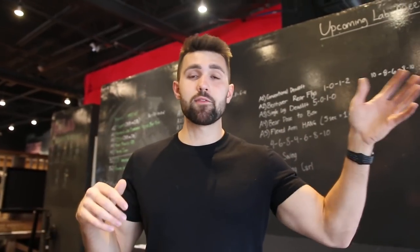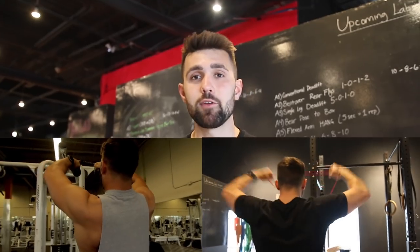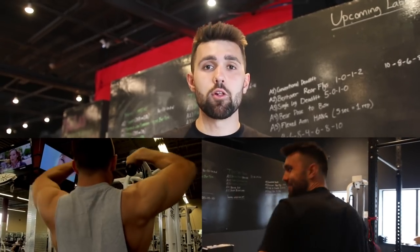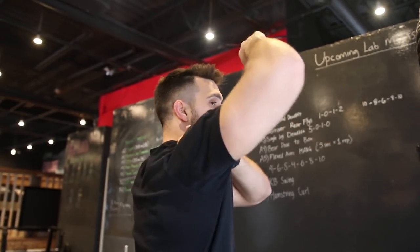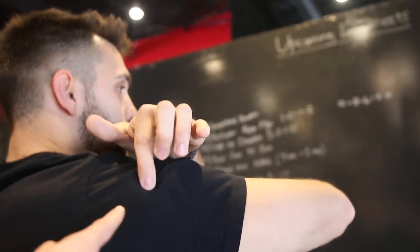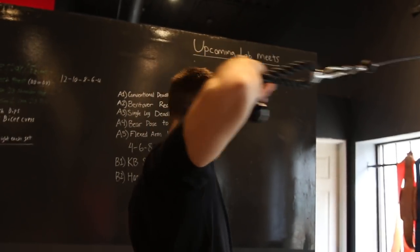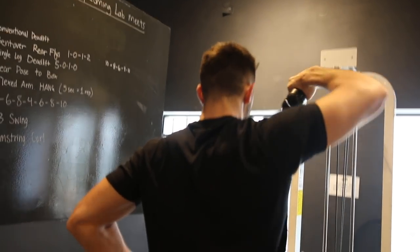For face pulls, grab a rope or a band. On the left I'm using a band; on the right it's loaded — you can go a little heavier. Depending on your mobility, decide how high to lift your elbows. If you have limited mobility and it causes pain, use the lower variation. I personally prefer the higher variation for more rear delt contraction. As I demonstrate, pulling that elbow up engages the rear delt — it really helps to put a finger on your rear delt and learn how to engage that rear head.